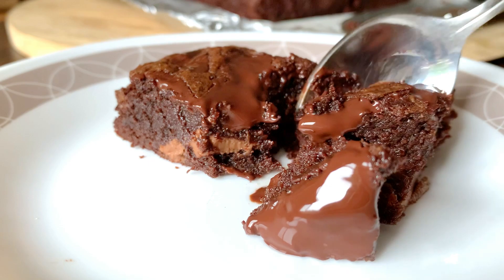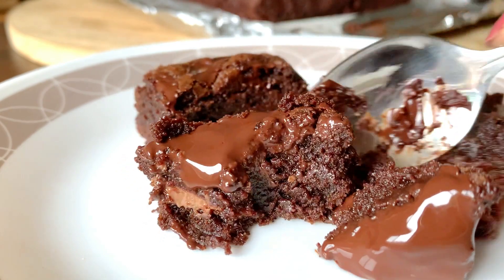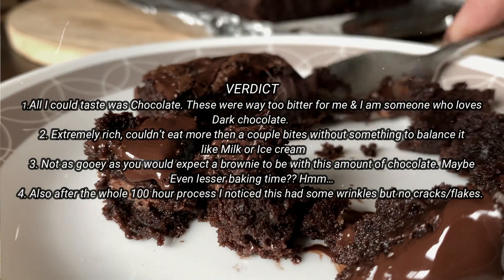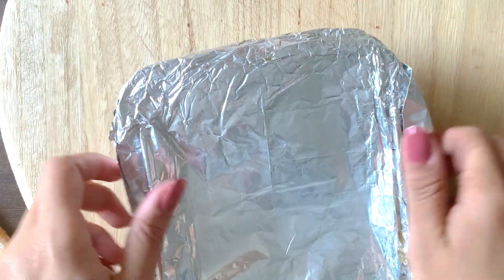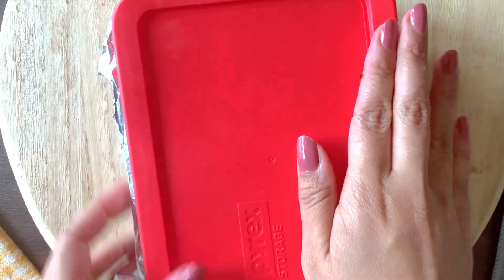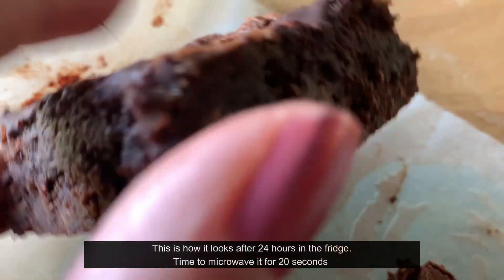Not only did I taste it myself, but my family did a taste test too. We found it very, very bitter — and I'm someone who loves 70% chocolate, so it was still too bitter for us. I covered it up tightly and put it in the fridge for 24 hours to see if that would make a difference.